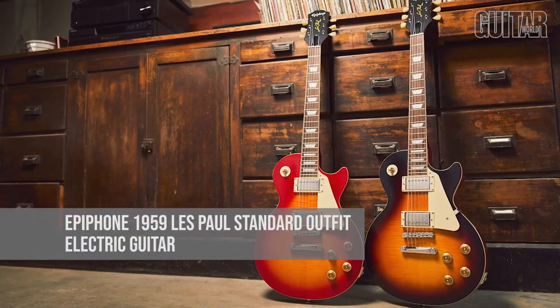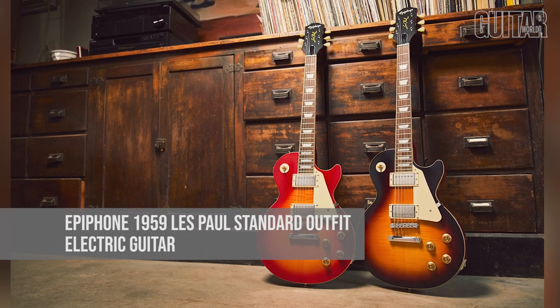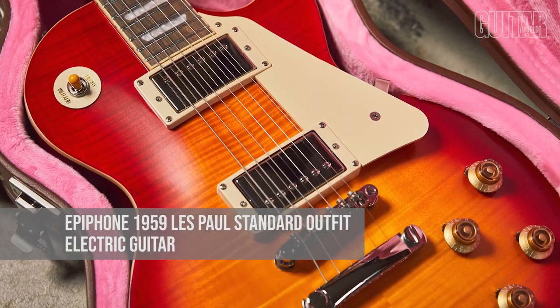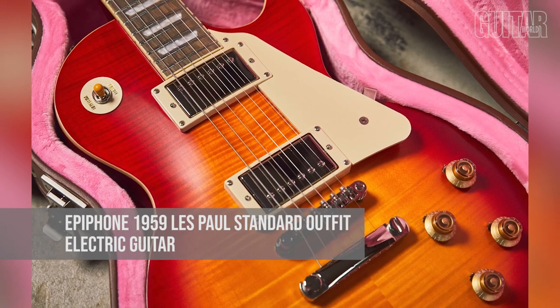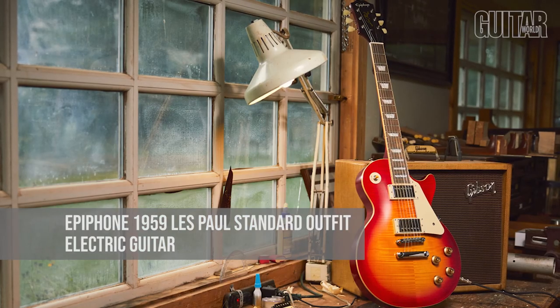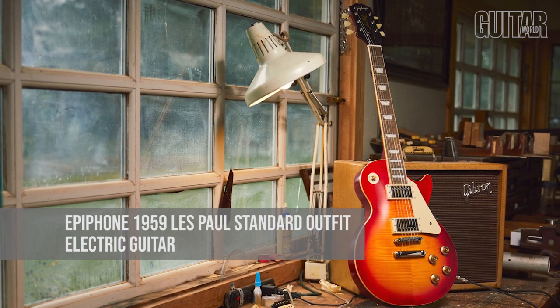Everyone loves classic guitars, so here we have the Epiphone 1959 Les Paul Standard Outfit Solid Body Electric Guitar, which brings back one of the iconic instruments of rock and roll. For $799, this '59 Les Paul Standard will complete any guitar player's holiday season with a guitar that sounds great and plays even better. This Epiphone Les Paul model features a mahogany body with a AAA maple veneer top. To come close to the original tone of the vintage '59 Les Paul, this model is equipped with Gibson Burst Bucker pickups, '50s wiring with CTS potentiometers, and Mallory capacitors.